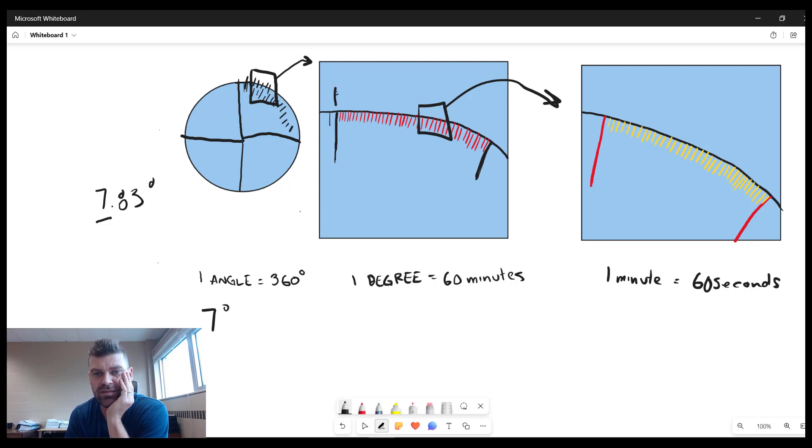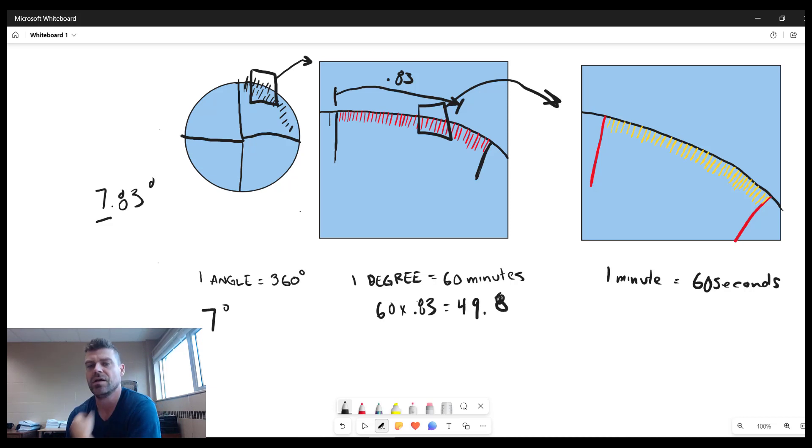To find how many minutes 0.83 degrees represents, we multiply by 60. 60 times 0.83 gives us 49.8 minutes. So we have 7 degrees and 49 minutes, with a remainder of 0.8 minutes.